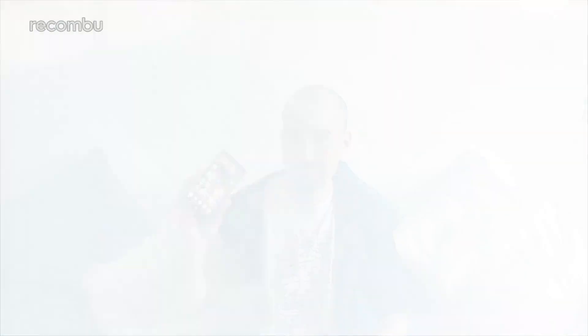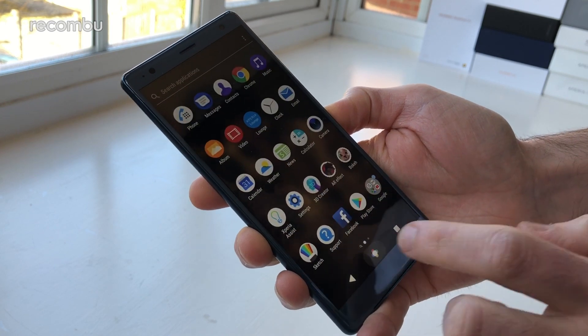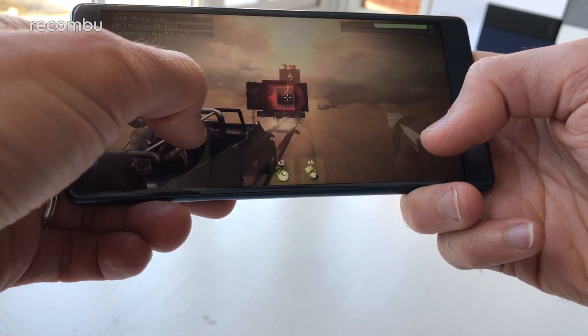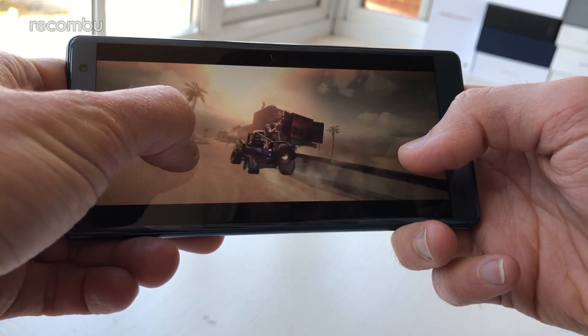The Xperia XZ2 is a pioneer in many respects, and one of the reasons is the Qualcomm Snapdragon 845 chipset stuffed inside that shiny shell. The 845 was launched at the end of 2017, and the XZ2 marks its first appearance in the UK. So far there are absolutely no complaints — Android Oreo runs like a dream, apps load instantly with no delay, and games play without any lag or dropped frames.